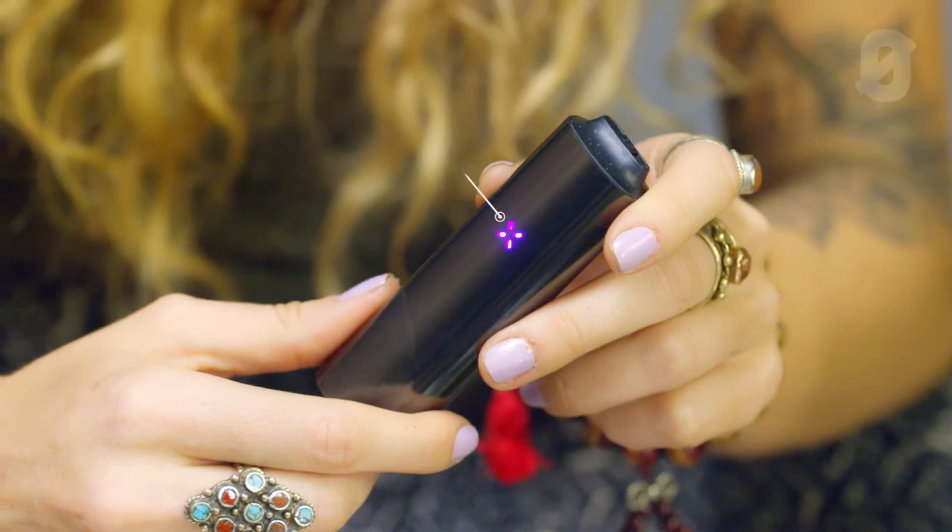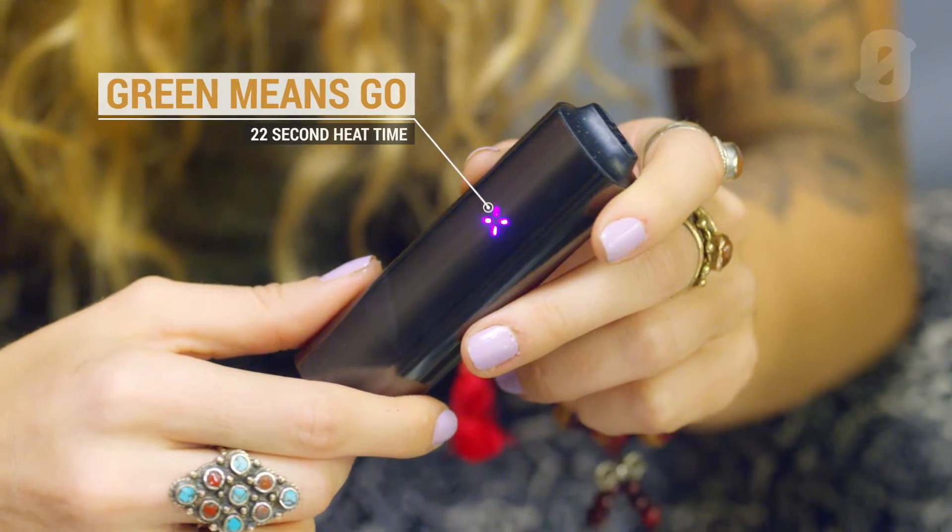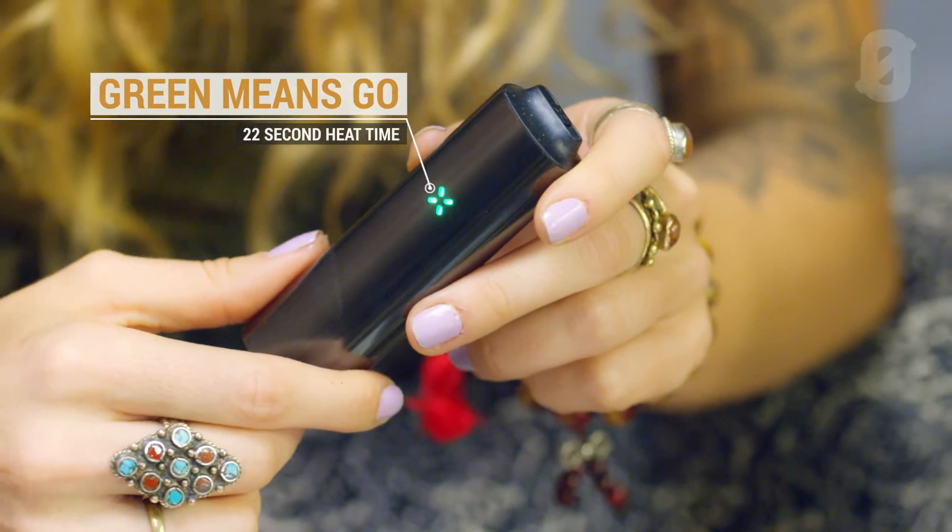There's a little button that you press and it blinks fuchsia for a little bit, then it'll vibrate and turn into a green color. And that's how you know it's ready to go, so let's try it.